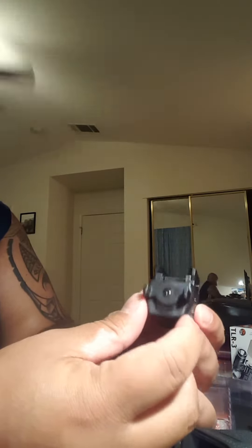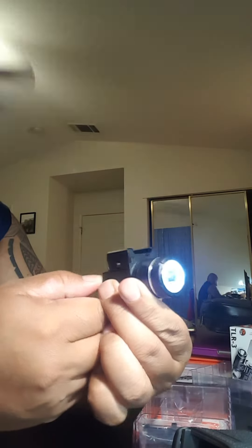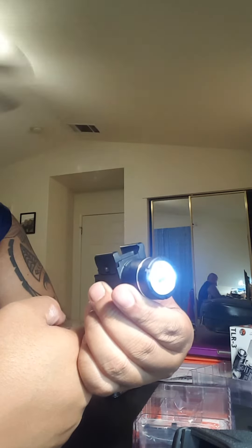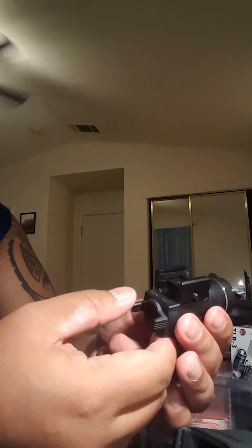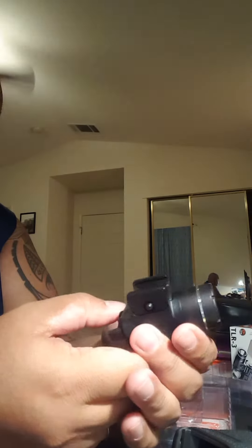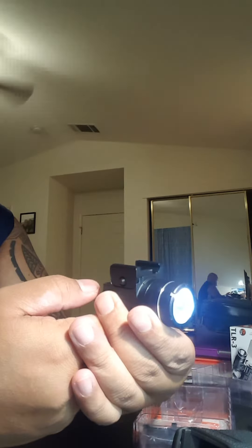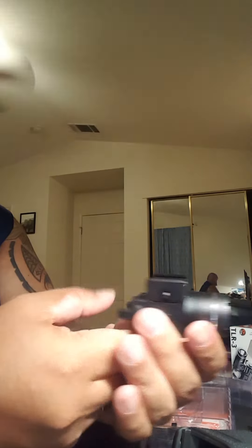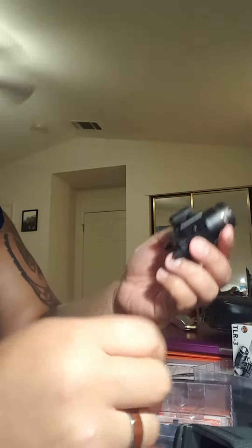For operation, you have what looks like two switches but it's actually one rocker switch. Flip down on the right side for momentary on; push down completely until you hear a click for constant on. On the left side, if you're right-handed that'd be your off-hand — you get momentary as well. There is no strobe feature, so just two functions: momentary or constant on, either side.